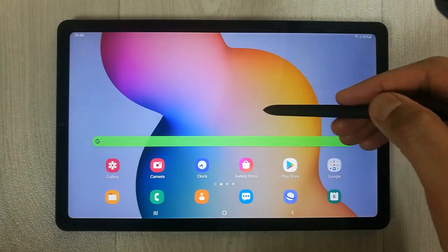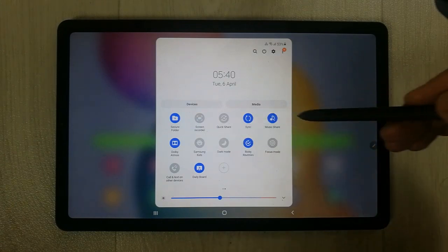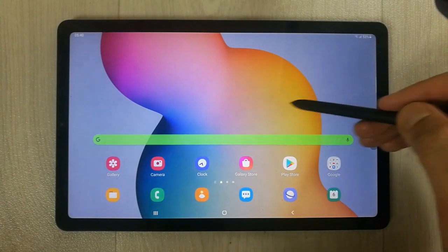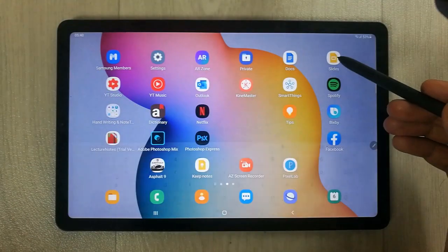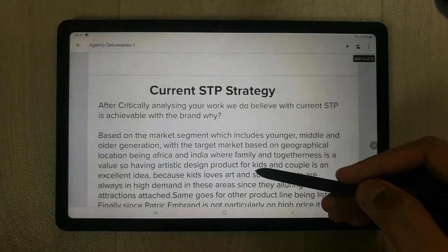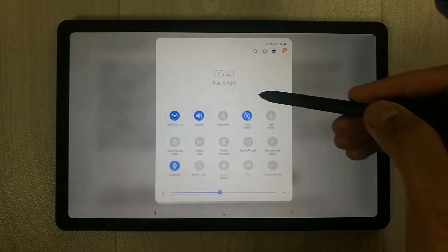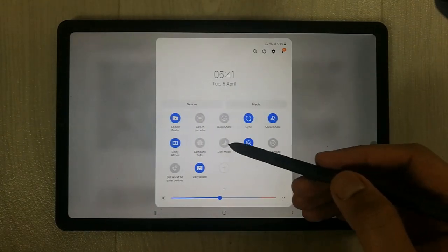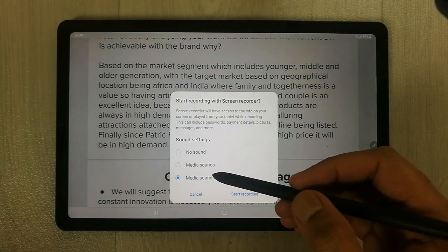The second thing is it gives you the option for screen recording. Simply go to your slides, open any of your slides — for example like this one — and then simply swipe down the notification panel.